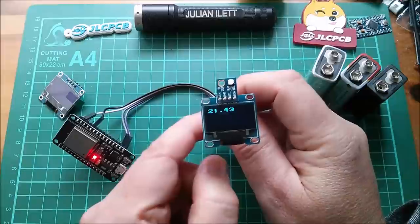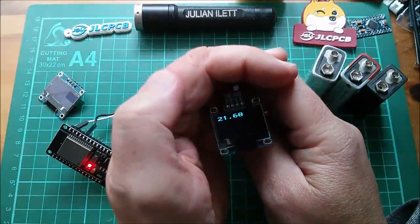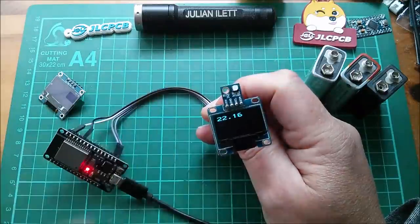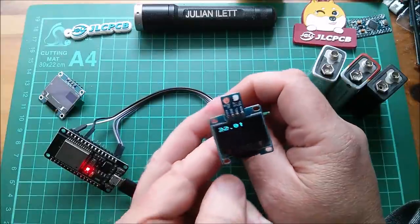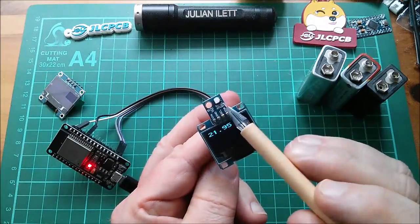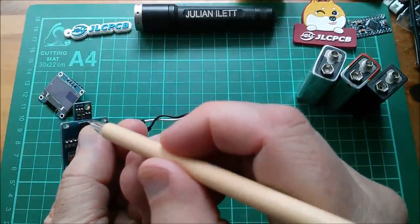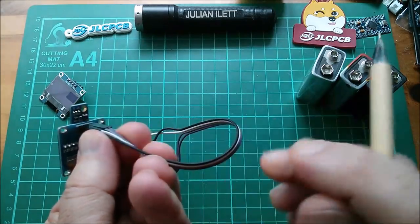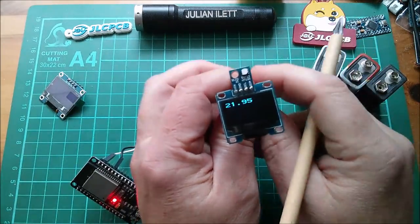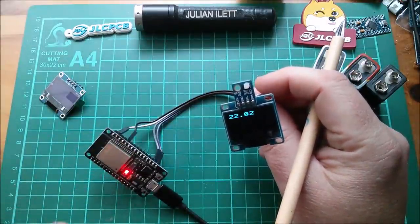So here it is — 21.4 degrees in here, and if I put my hand near the sensor the temperature goes up because my hand is warm. That's certainly working — it's reading the sensor. The sensors are being powered with 3.3 volts now, not five, but I believe that is actually a 3.3 volt sensor. On the back there is some level shifting — I think there's a regulator and level-shifting MOSFETs, but they're not doing much. It does seem to work at 3.3 volts. So that's the OLED and the SI7021, both working on an ESP32.